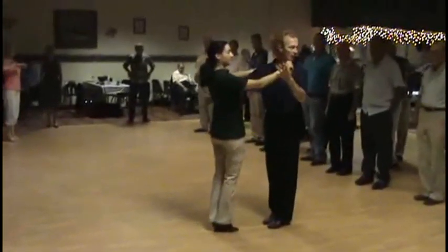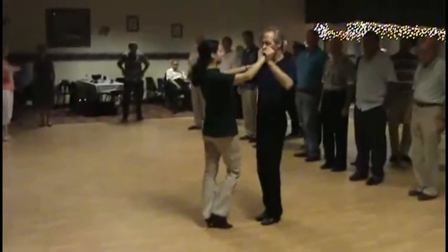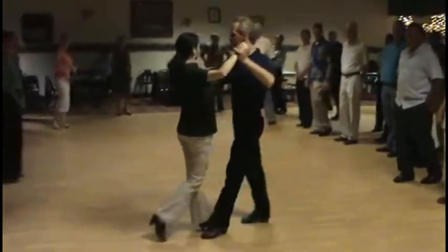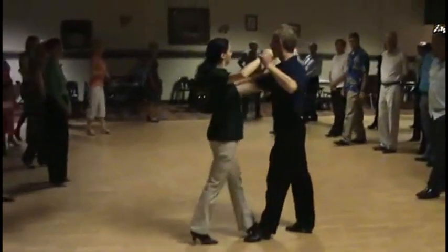My second favorite is called rumba rocks. We're going to step forward and forward slow, and keep going forward and go quick, quick, slow. Quick, quick, slow.